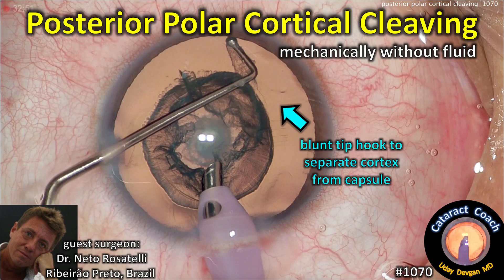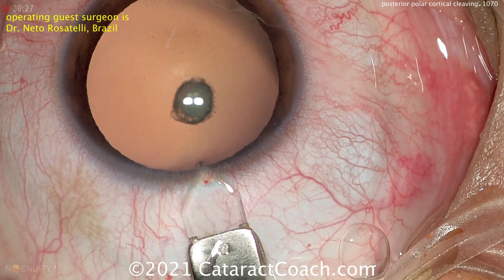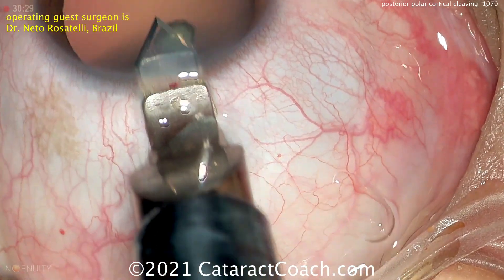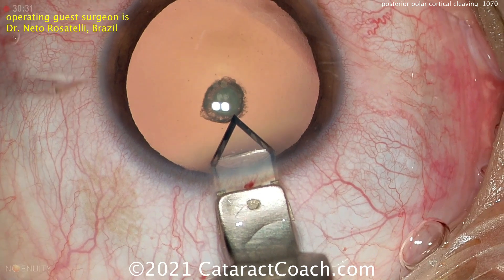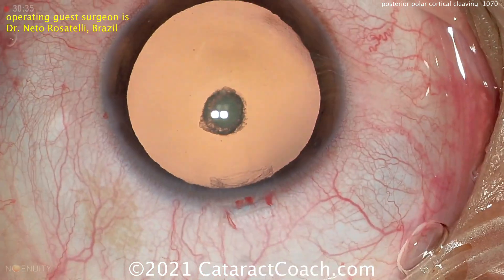CataractCoach.com — Posterior Polar Cortical Cleaving. This is mechanical without fluid. Our guest surgeon is Dr. Neto Rosatelli from Brazil. Dr. Rosatelli is one of my favorite surgeons to watch. He is so incredibly talented. Now look at the video here.